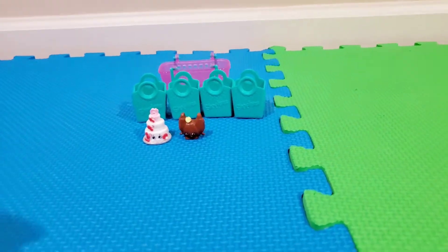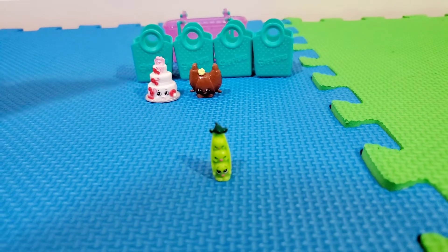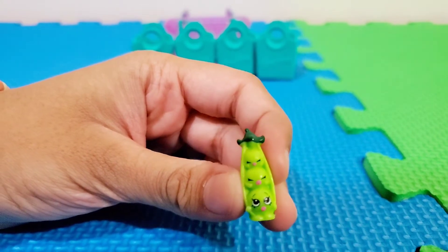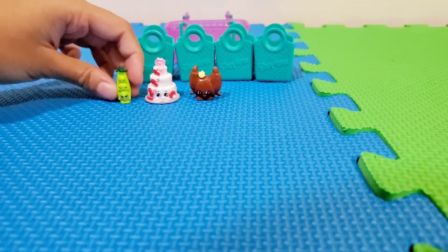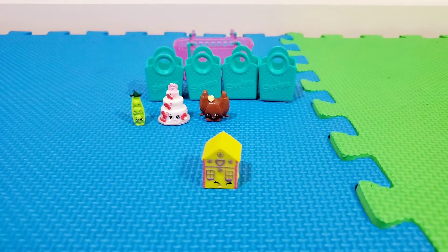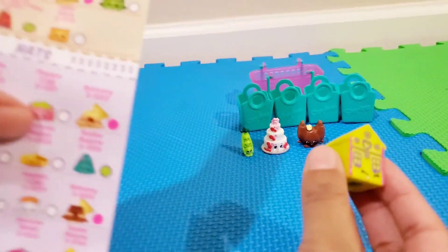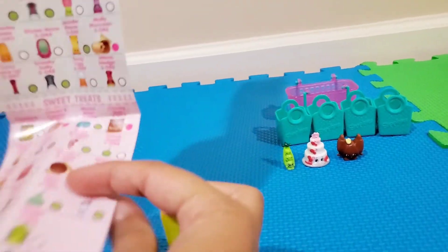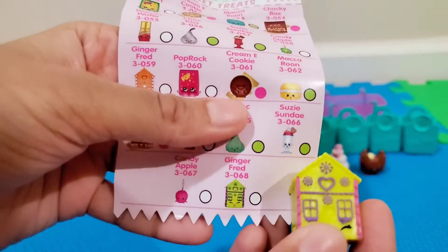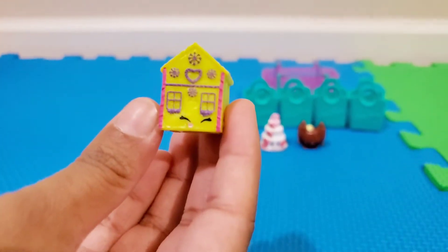Now we're going to look at the Shopkins that came in the visible section. It looks like we have some peas — their name is Sweet Pete. They're so cute: three little babies with little pacifiers, two of them are sleeping and one is awake. Next is a gingerbread house. Let me check the checklist — he's in the sweet treats section, and his name is Ginger Fred. He's green, which is kind of an odd color, but he has a heart on the back and purple and pink icing for decorations in the front. Adorable!